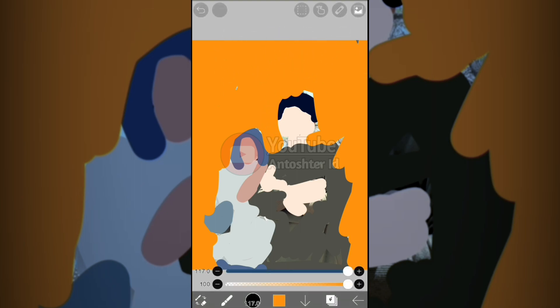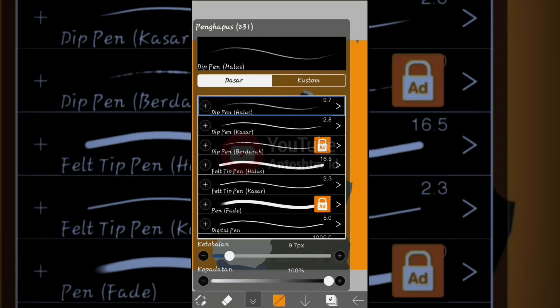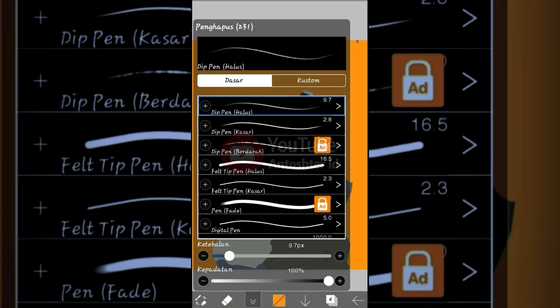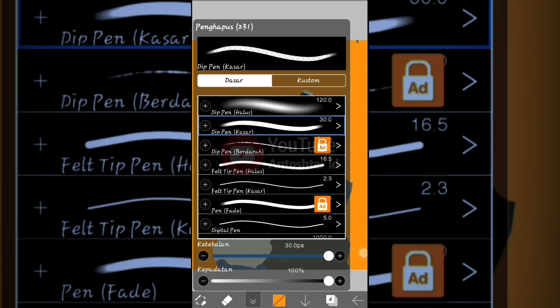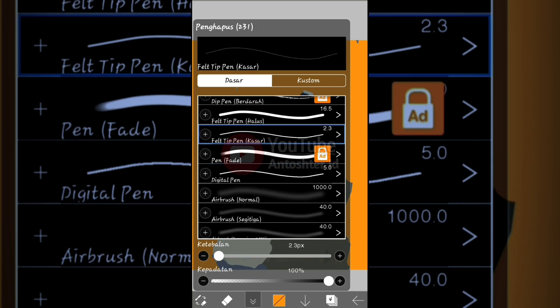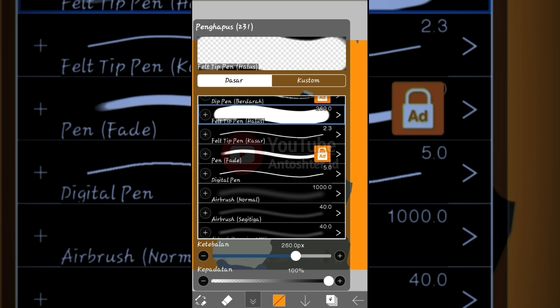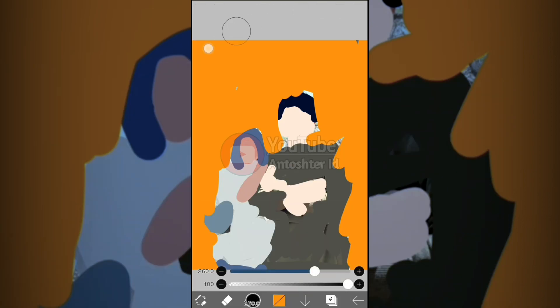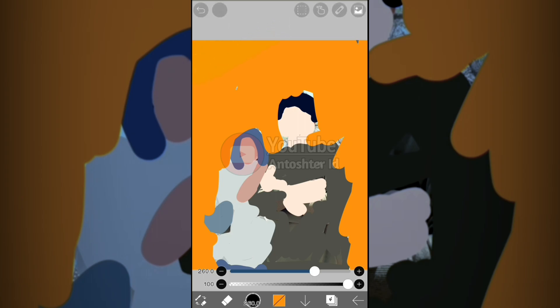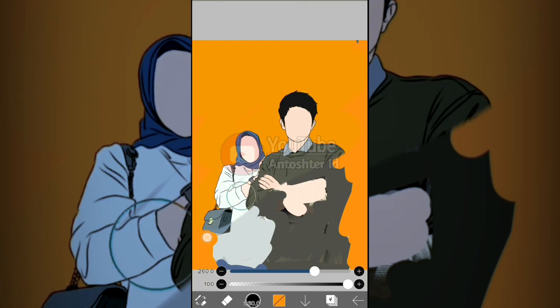After drawing like this, change the tool to the eraser. Set the opacity to 100% and the size to the largest. You can choose the 'felt tip pen rough' or 'felt tip pen' brush and enlarge it. Then just erase everything away.